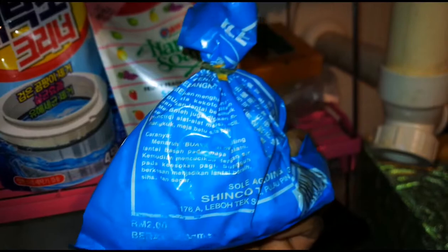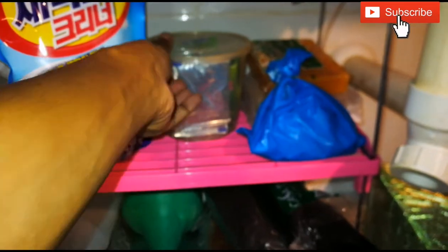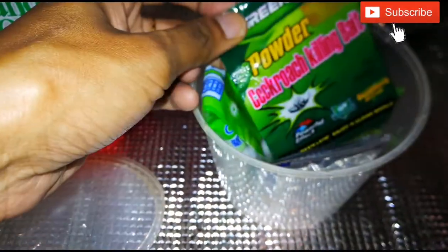This is our bathroom tiles cleaning powder. There is soap and extra hand soap. If you have a transparent oil container, you can store it in the kitchen.